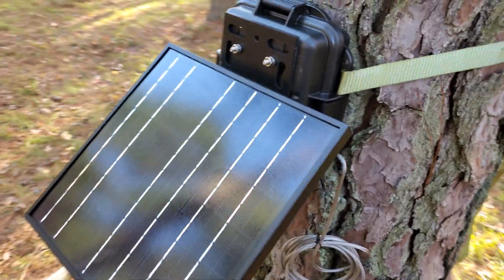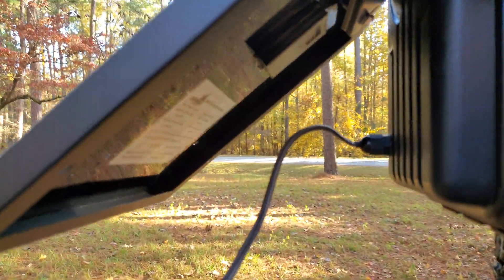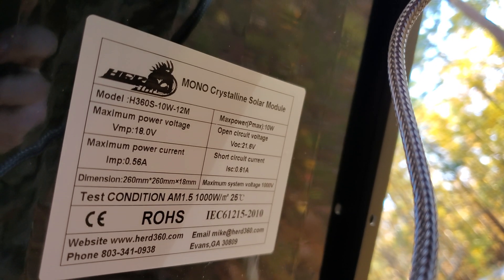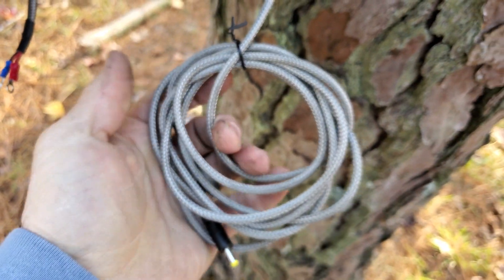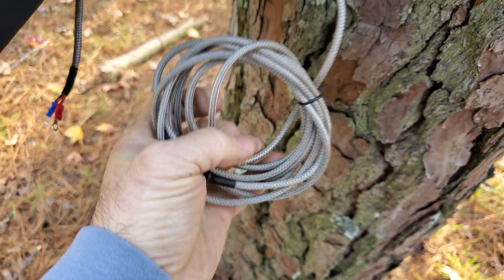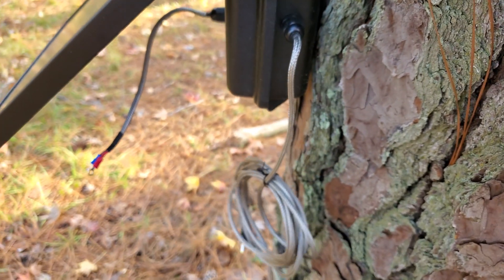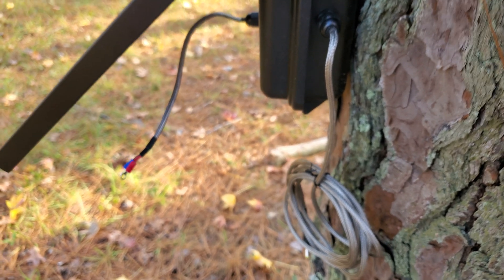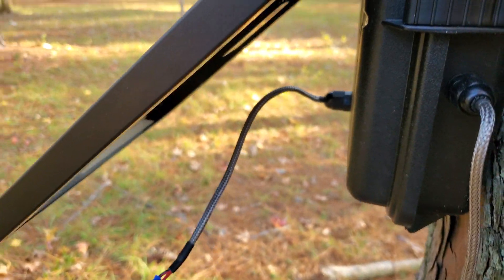This panel is a 12-volt Herd 360 panel — I'll show you the specs on it. It's 10 watts and has our chew-proof power cord. I hesitate to say chew-proof because as soon as you say that, mother nature will throw you a curveball, but since I've started making these I've not had any issues. It comes ready to hook up.